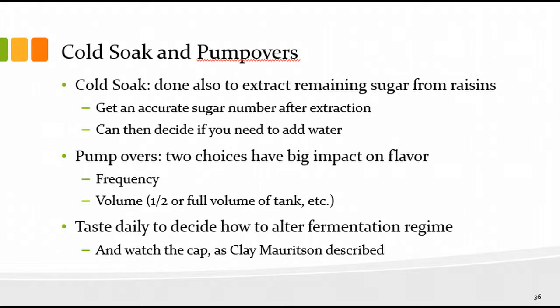One more point about cold soak: if you allow it to happen, you can extract remaining sugar from any raisins. If you had a Zinfandel that was unevenly ripe with some raisins in the clusters, giving them time to soak up with the rest of the juice will allow the sugar to come out of the raisins, giving you an accurate view of total sugar in your tank. That's important because you may want to add water before fermentation if the sugar is too high — otherwise you might end up with a stuck fermentation because ethanol levels become too high.